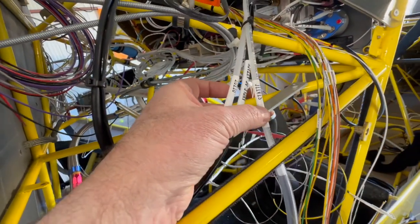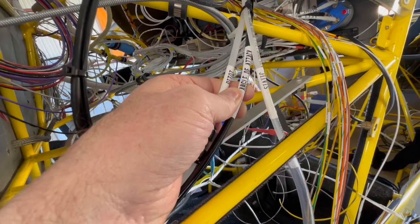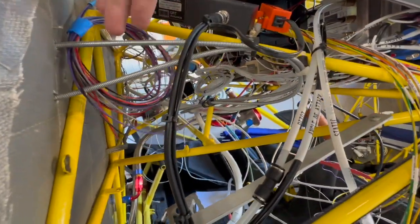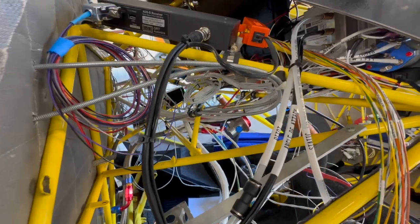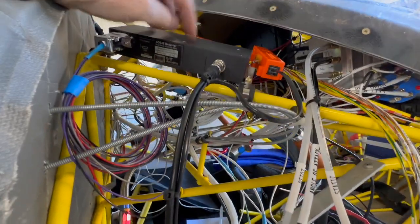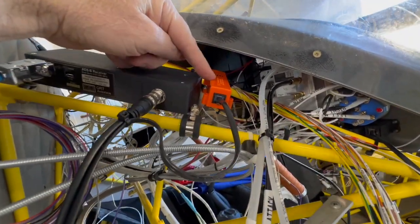I've cleaned up my pitot and static and I've begun the process of adding my angle of attack — that's still in progress. Got the Discovery put in. Obviously it's not connected because this goes into wiring harness B on the back of the Grand Rapids.